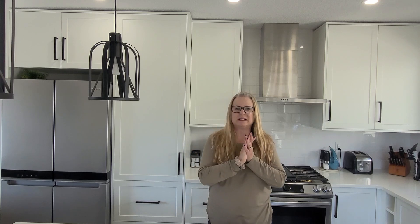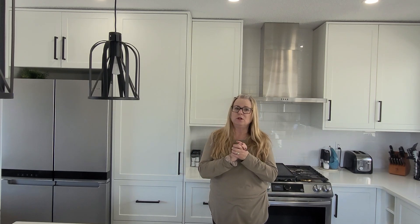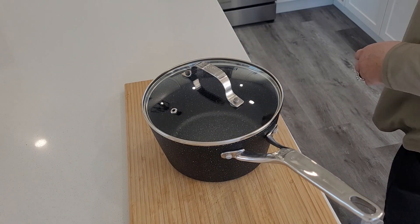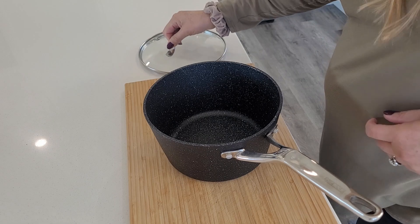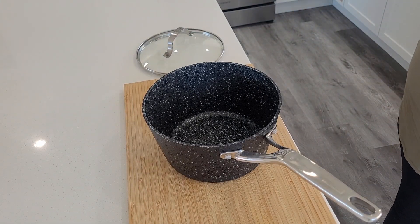Hi everyone, welcome back to my channel. I'm Michelle and today we're gonna be making a rice bowl with a little bit of ingredient prep. First thing we're gonna do is get some rice going — we'll make two cups of white rice.